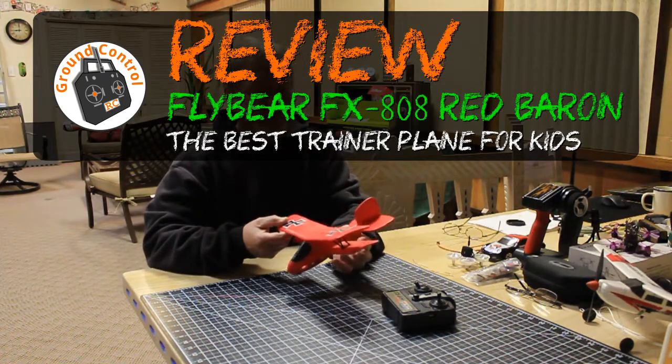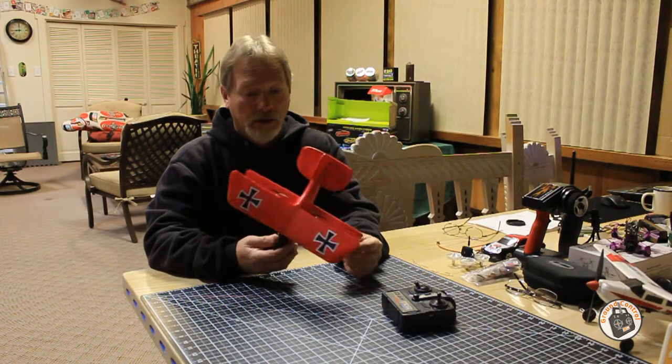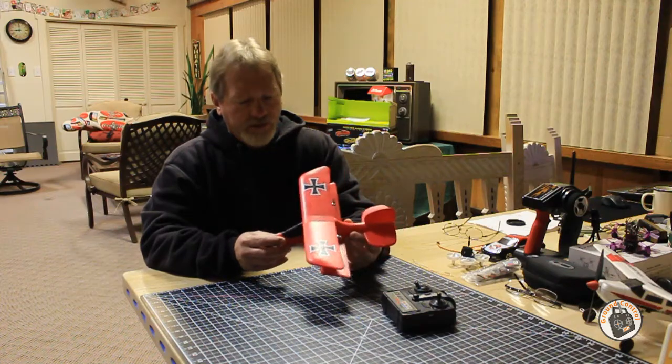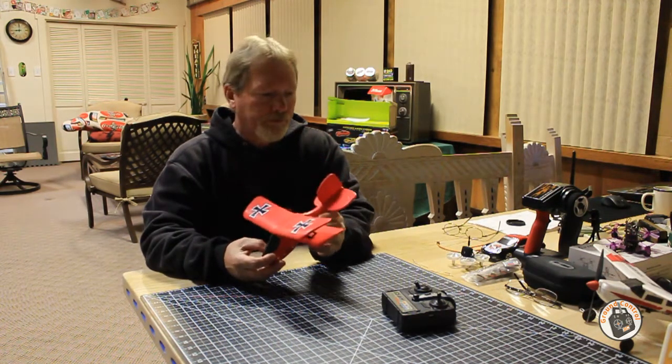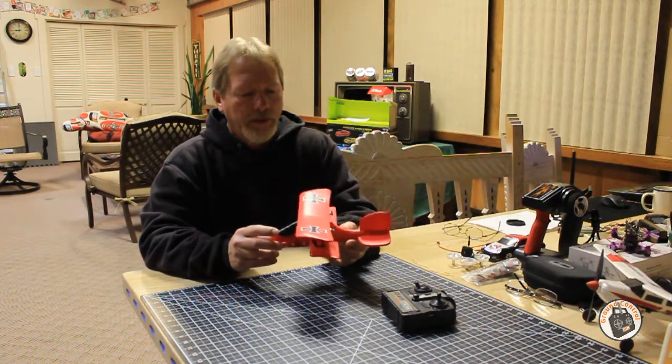Welcome to Ground Control. I did a review on this little plane a long time ago for our Patreon site, and I thought it was time to revisit it and do a review for YouTube. This is the Flybear FX-808 Red Baron Biplane.